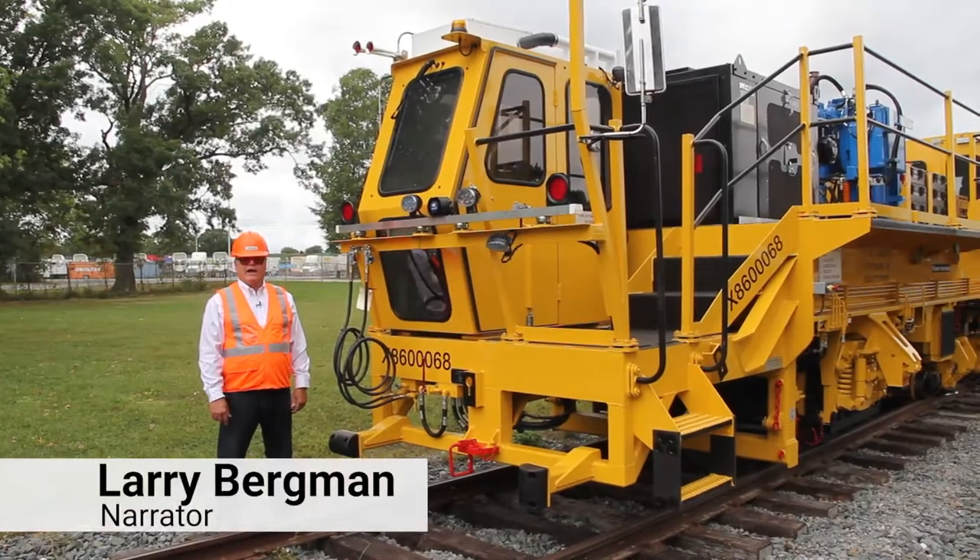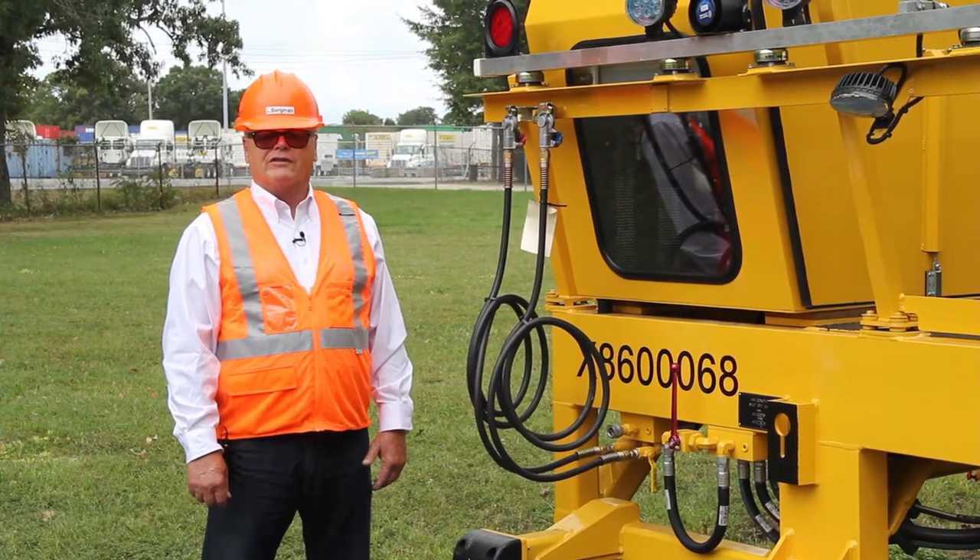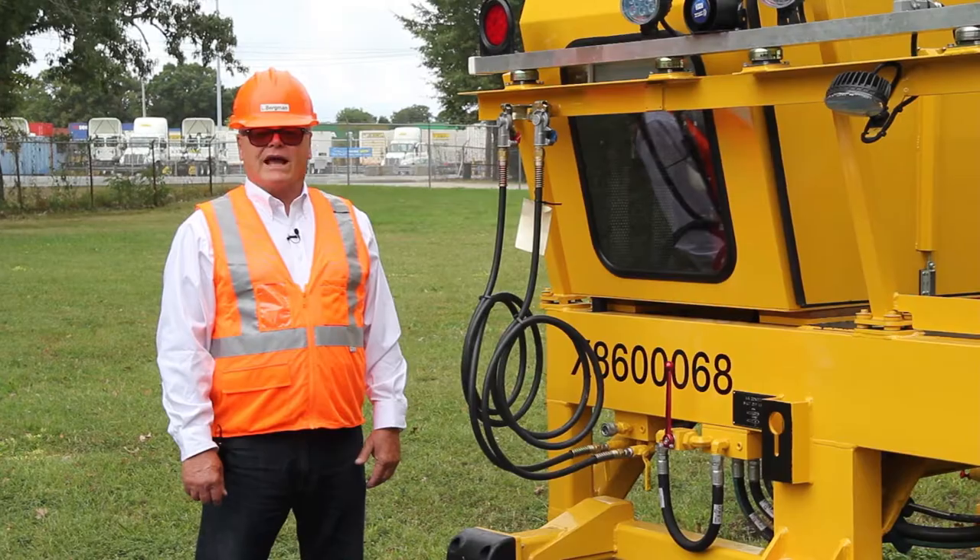Hello, my name is Larry, and in this series of videos, I'm going to show you the Placer Track Stabilizer, the PTS-90C.